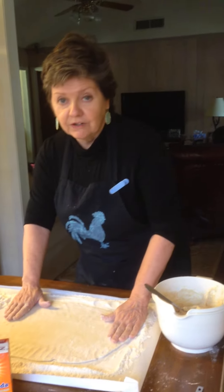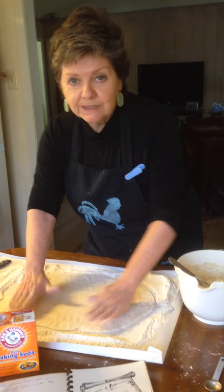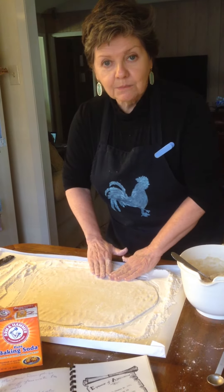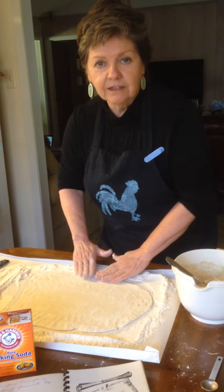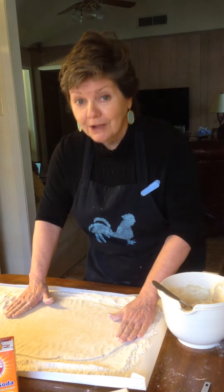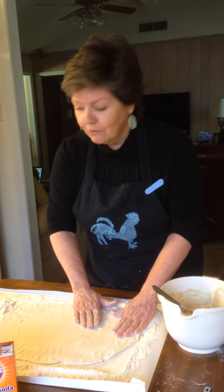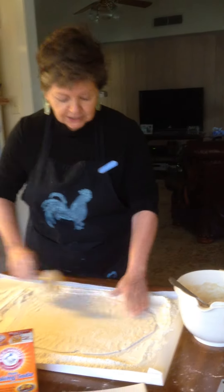I've rolled out a sheet very thinly on my freezer paper. It doesn't matter what shape it's in — the thickness matters. If you like real thick dumplings, leave it a little thicker. But if you like those thin, melt-in-your-mouth dumplings like your grandma used to make, roll it almost as thin as pie crust, but not quite that thin. So we've got it all nicely rolled out.